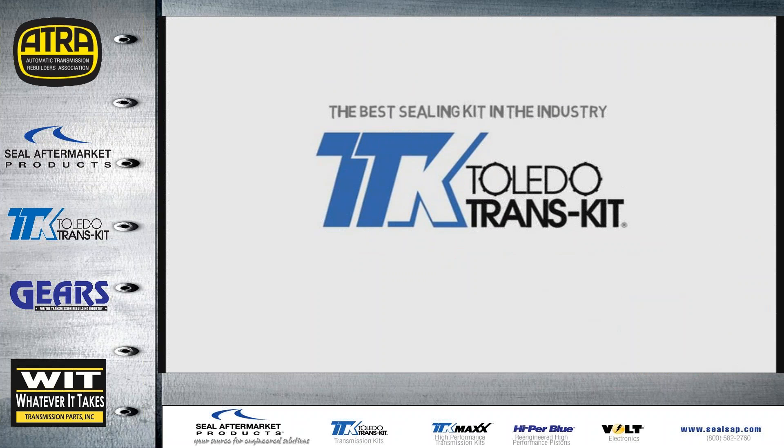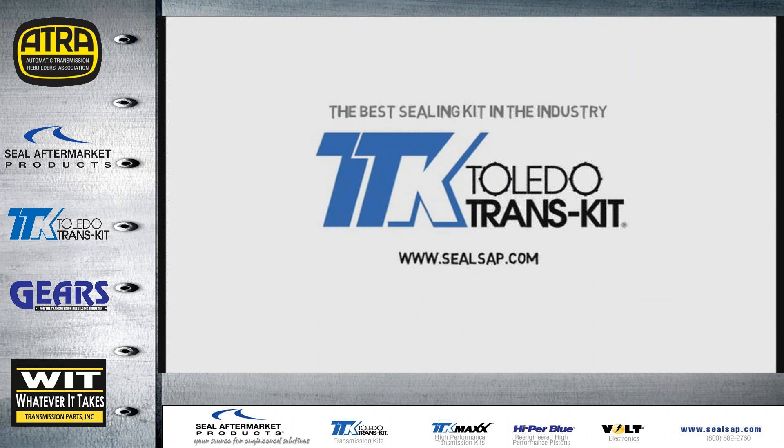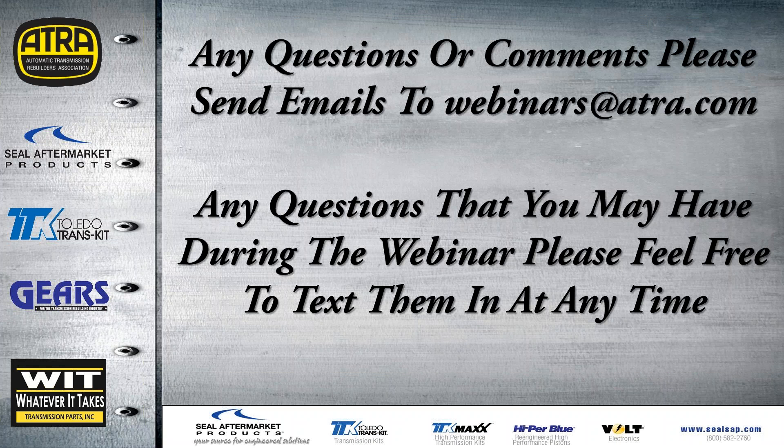If you have any questions or comments, please send your emails to webinars at atra.com. If you have any questions during the webinar, please feel free to text them to me and I will answer those the best that I can.